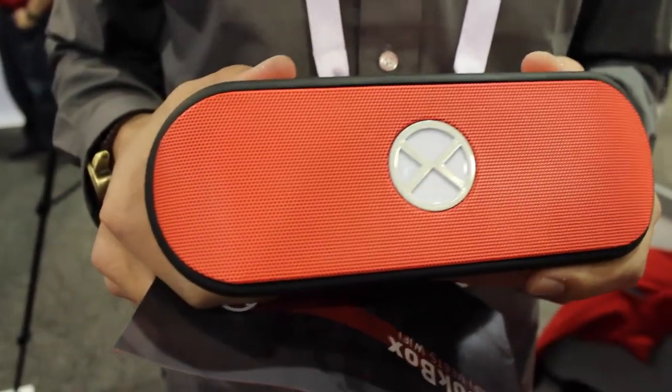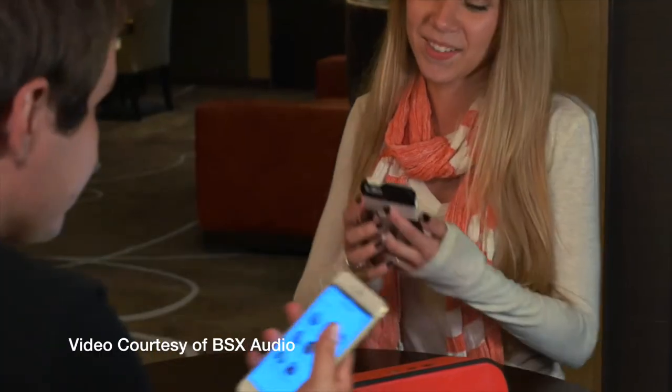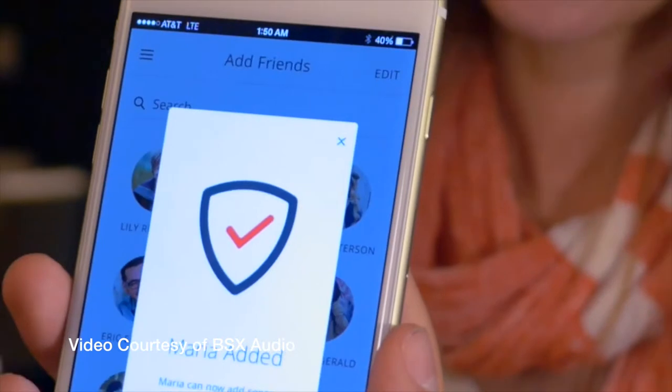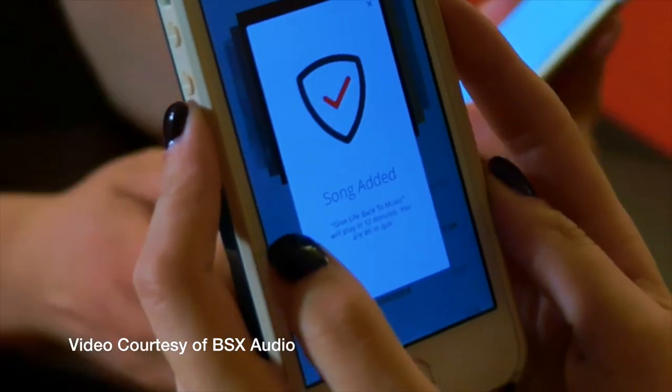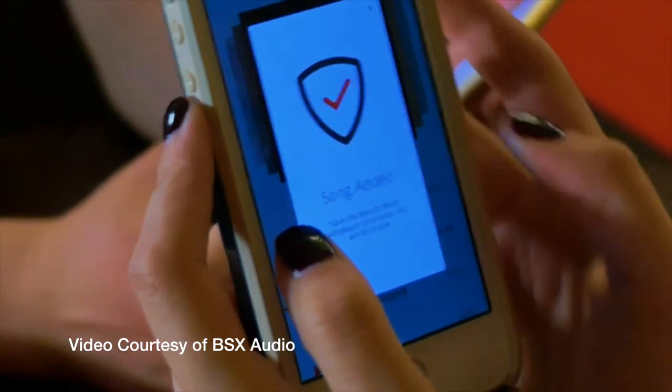They're the first truly portable speaker. And another great thing is the Jukebox app. If you create a playlist called Party Mode, it invites you to the playlist, and you can put your favorite songs on Spotify, your music, whatever, and you create a collaborative playlist like a jukebox. And that's where the idea for the name came from.